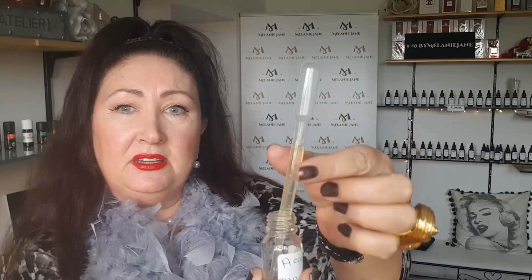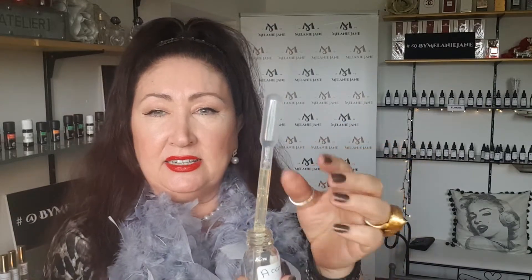The 3ml pipette with markings, going up in half a mil increments. The majority of the liquid goes into the body of the pipette, which is a good little cheat for people just beginning who are used to drops and mils and are now transitioning into weights using grams and scales. This is a good one for beginners and it's my top recommendation — and they're not very expensive.